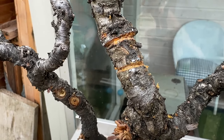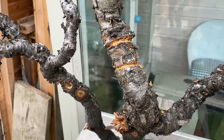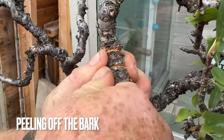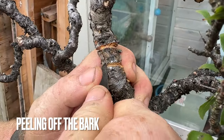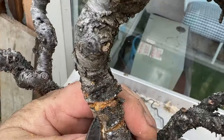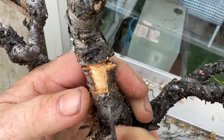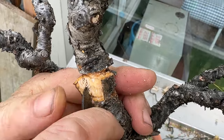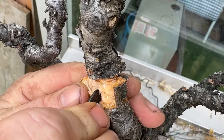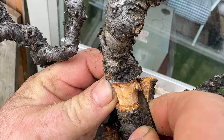The next thing is to make the vertical cut here, and hopefully it'll just peel off. If it doesn't, do it a bit more. If we were doing this in spring it would come off a little bit easier. This time of year is not ideal, but the opportunity was here to do it now — we could have waited.